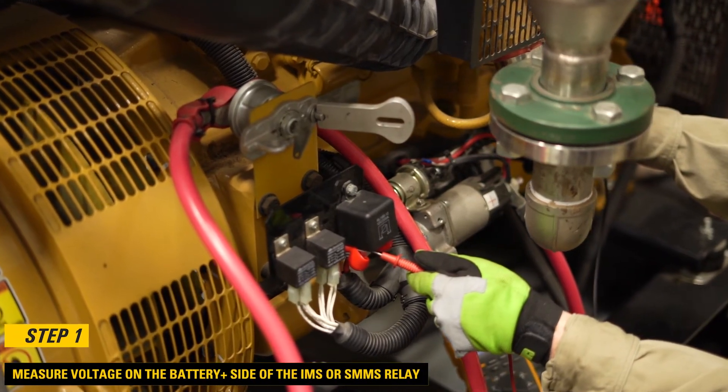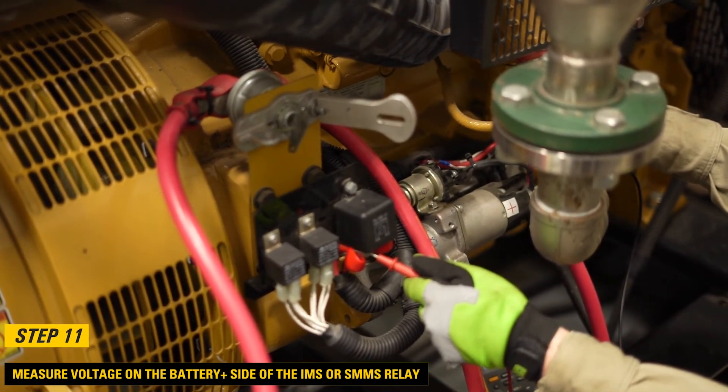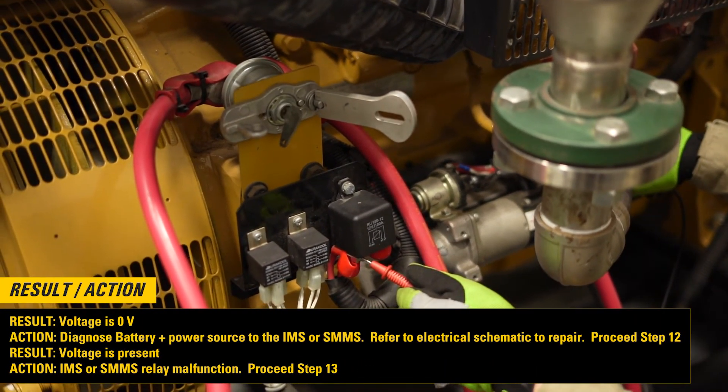Step 11: Measure voltage on the battery plus side of the IMS or SMMS relay. If the voltage is 0 volts, then diagnose the battery plus power source to the IMS or SMMS — refer to the electrical schematic to repair, then proceed to step 12. If voltage is present, then the IMS or SMMS relay has malfunctioned — proceed to step 13.